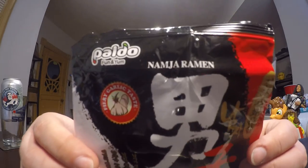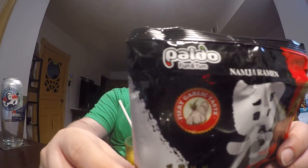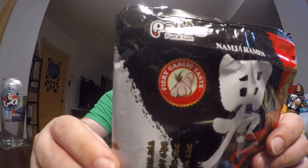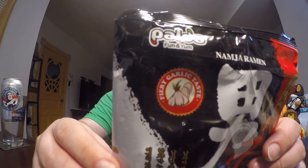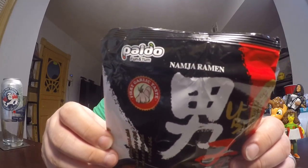Today's ramen is called Namja ramen and it has a fiery garlic taste, so it should be very garlicky, very spicy. Not sure if Namja means spice or garlic or what, but that's the name of the ramen.